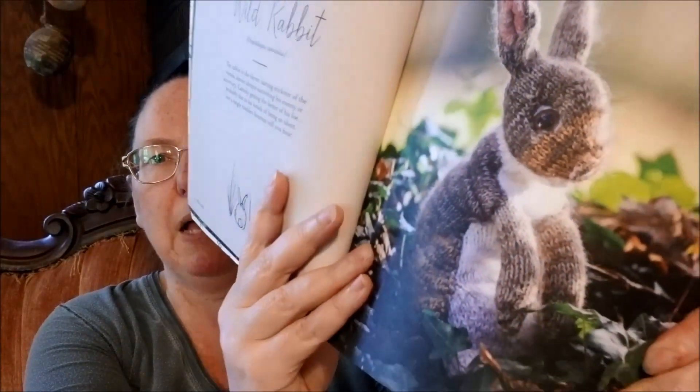Project number one is Wild Rabbit. These look complicated — there are pages of instructions and pictures showing how things are assembled. A lot of these call for like 10 different yarns. The projects are knitted with various strands held together, and that is what gets you the realistic animals and the gorgeous color shading.